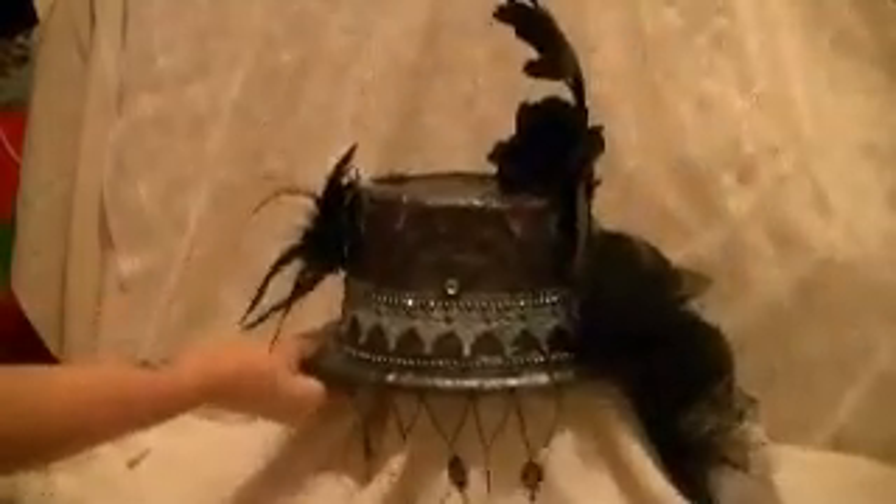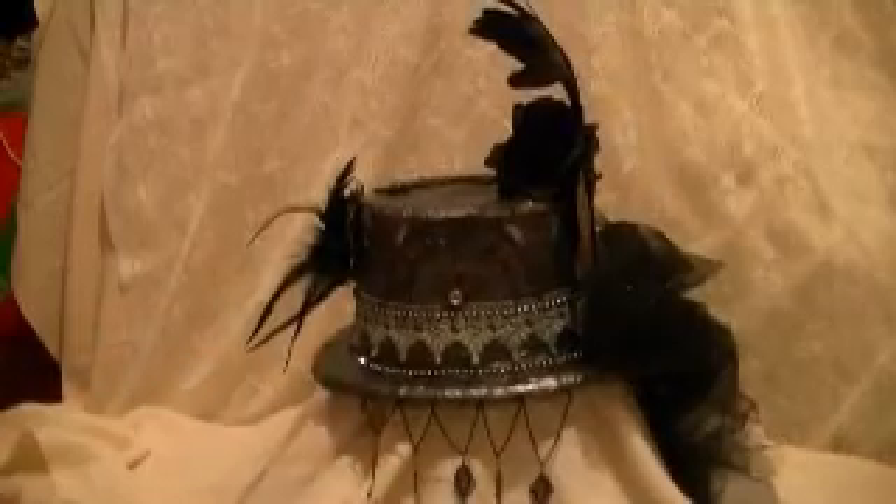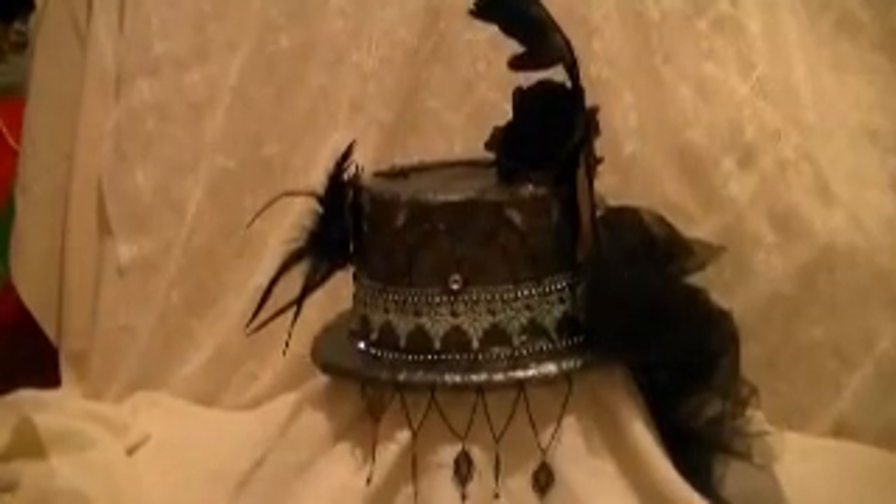That is my steampunk hat. Turn it to the side again. I hope you like it. I had a lot of fun making it — it took me a couple weeks. But that is it. Thank you for watching.